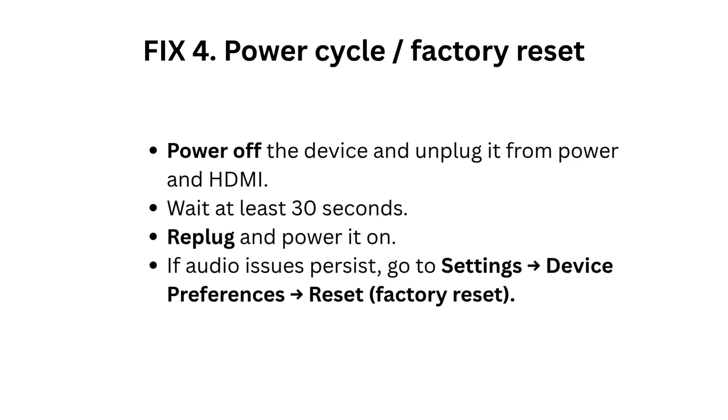Fix 4: Power cycle the device. Power off the device and unplug it from both power and HDMI. Wait at least 30 seconds, then replug and power it on.